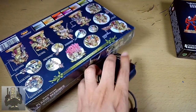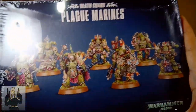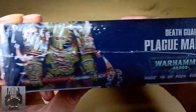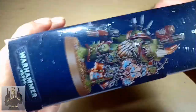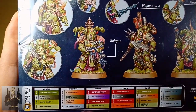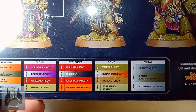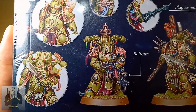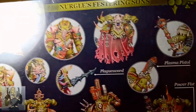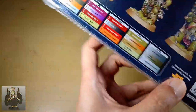Without further ado, let's put all these away so we can concentrate on the Servants of Nurgle. I'm going to make this unboxing a very simple one — no reviews or anything fancy like that. This is Games Workshop's suggested color scheme. You can just pause the video if you want to read all of these. Here's a brief overview, and the horrors, of what's inside.